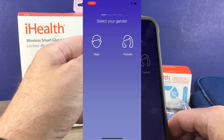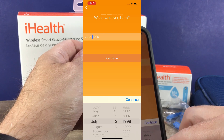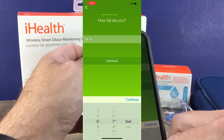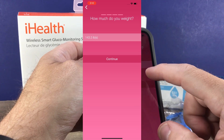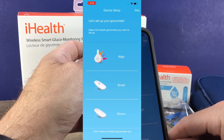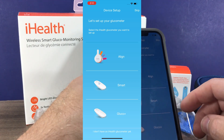You'll need to sign up to create an account. Once you do, it will walk you through picking your birth date and entering other pertinent information. Then you pick the glucose meter you're using — this one is the Gluco Plus.